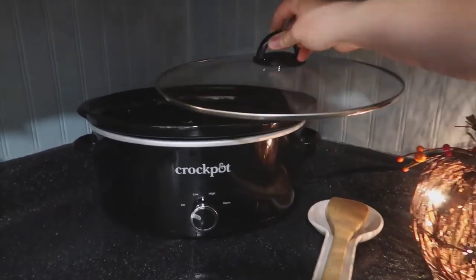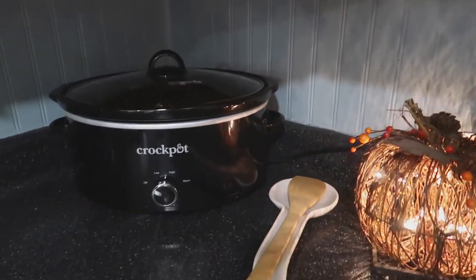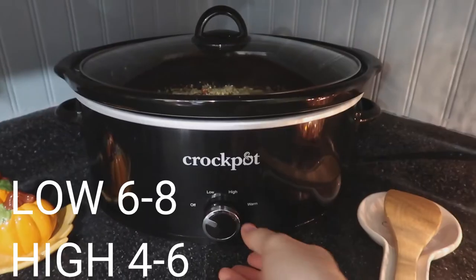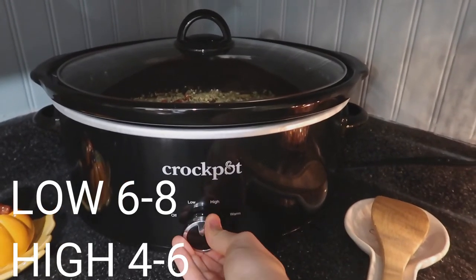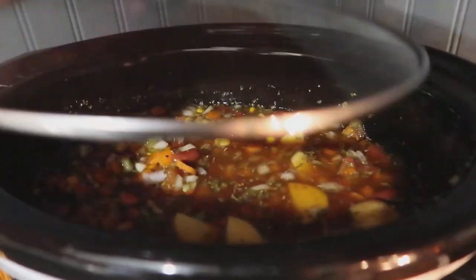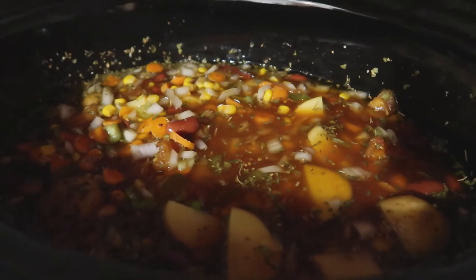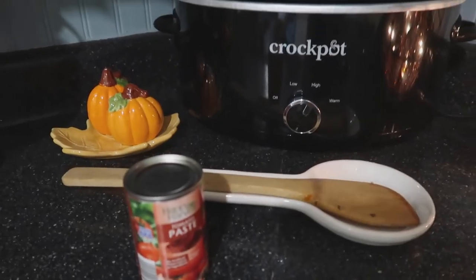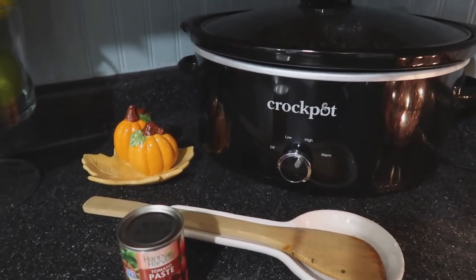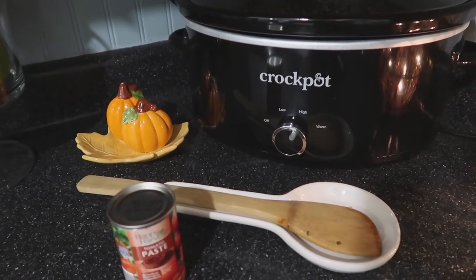You're going to put this on low or high. I didn't have a lot of time so I put it on high for about four hours, but it still wasn't finished cooking enough, so I went ahead and added it to a cast iron pot. I went ahead and added a can of tomato paste, because when I tasted the soup it just didn't have enough tomato flavor for my liking — and that really helped and gave it so much more flavor.